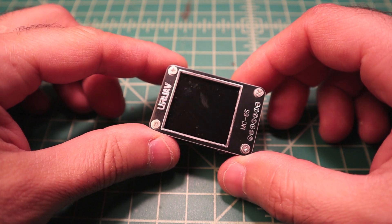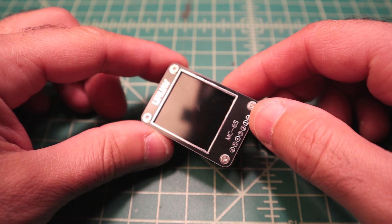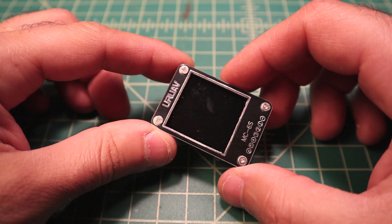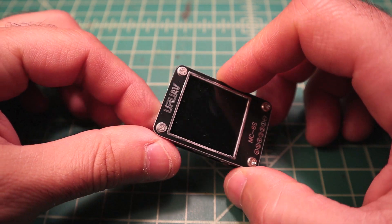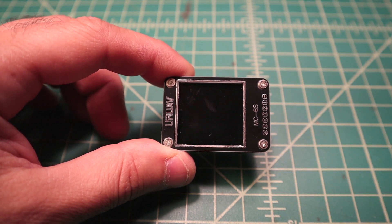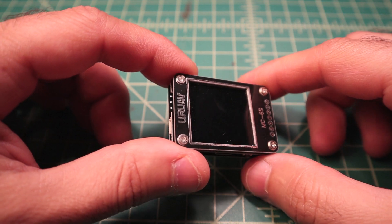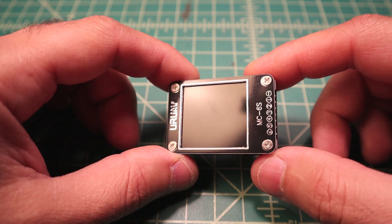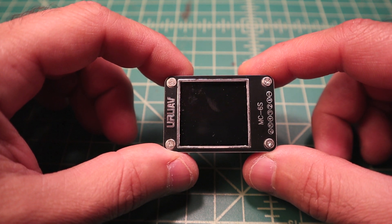This device is capable of up to 6S. It's called the MC - I want to say multi-checker - and it's made by URUAV. They have a website, and Banggood also distributes them, so I'll put a link in the description. This is not your average battery checker - it actually does a couple of other things - but let's get straight to the point because what I really wanted it for is to test batteries.